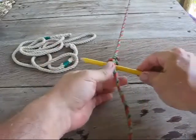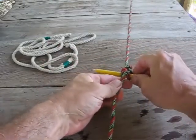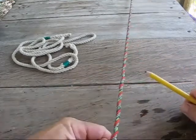Fantastic little knot, very useful. Well, that's all I have for you now. Thanks for watching.